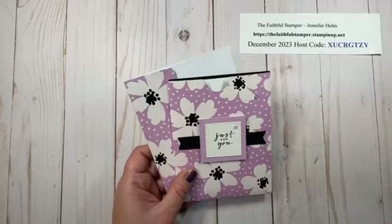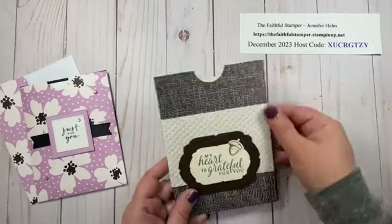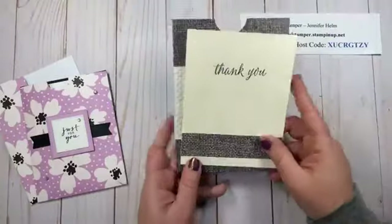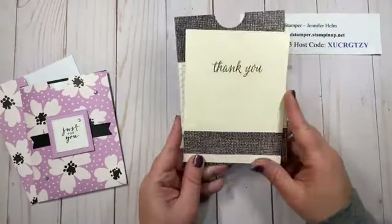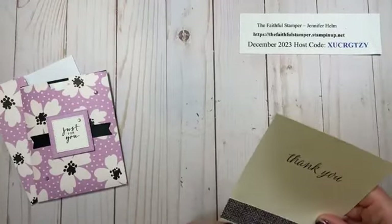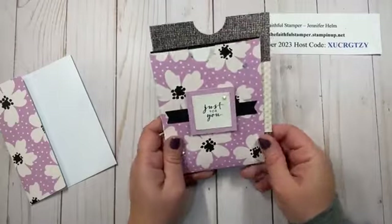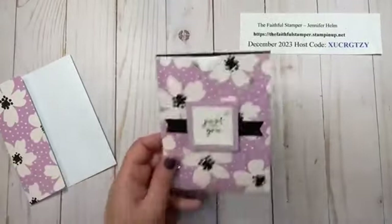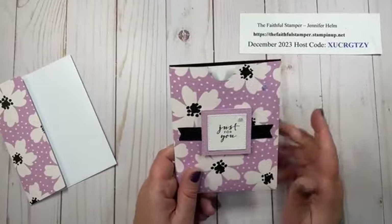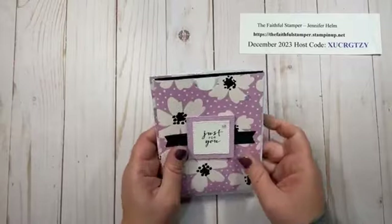The one I created years ago, I think before I even started doing videos, was this one. The concept is the same — it's a pocket made out of Designer Series paper, and it had an insert in it as well. This is just a piece of Designer Series paper as my pocket. But the difference is it was larger, so it would not fit in an envelope unless you used a rather large envelope. I was thinking I wanted to make more of this style, and this was perfect when I saw another demonstrator share this idea. It reminded me of the pocket, and this uses less paper — you can get two of these out of one sheet of 12 by 12, and it fits perfectly in an envelope.